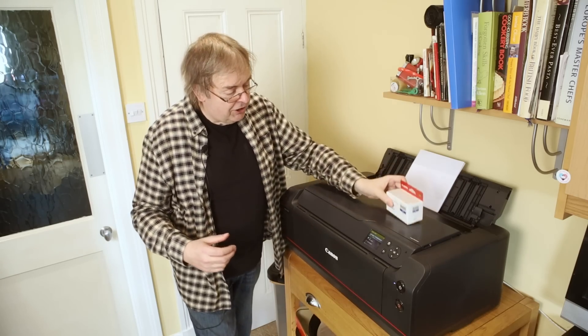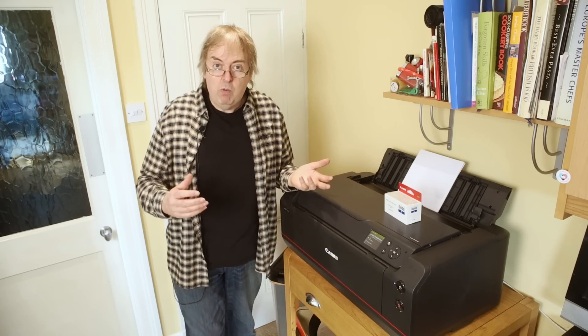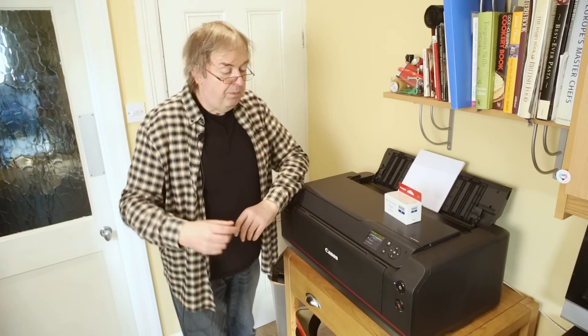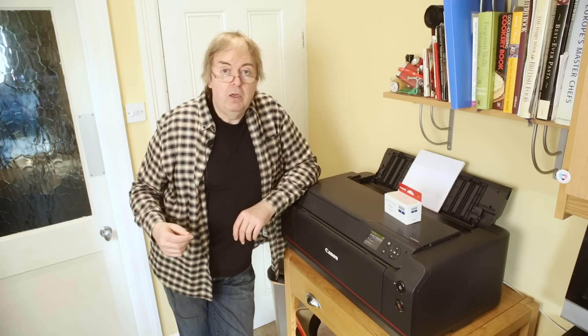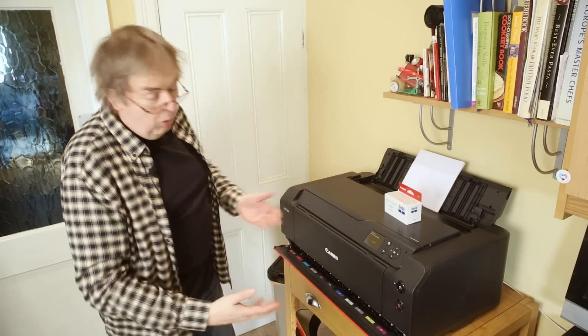Now this is an ink cartridge. You're going to have to load the ink cartridges, but you want to switch the printer on first. You don't need to connect it up to a network or anything like that to start the initialisation. Basically you plug it in, switch it on, it will do some things and it will prompt you on the screen for what to do. That consists effectively of loading all the ink cartridges.